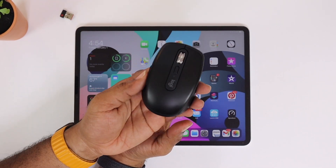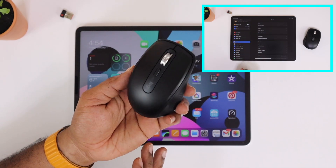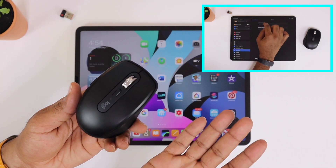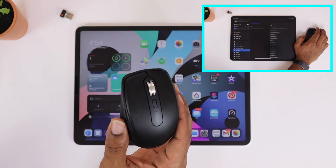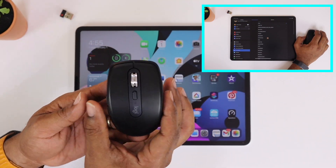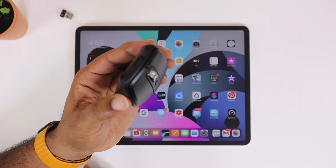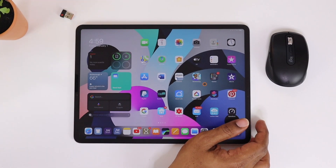The sides are nice and soft, and any button on here can actually be customized — and you don't have to have a separate app. It can be customized directly on your iPad. Just go into Accessibility, click on Touch Control, go to Mouse, and in there you can click on your customizable options. Click a button, it takes you into another setting where you pick what you want that button to do. Each button is fully customizable.